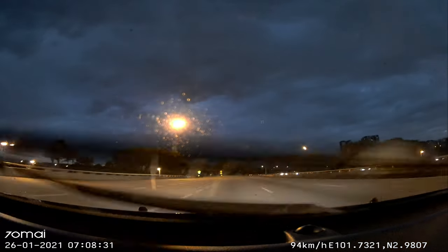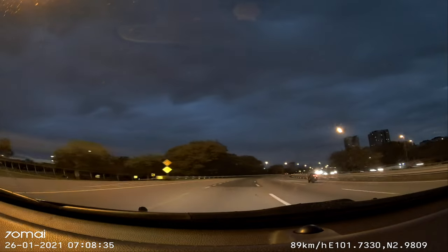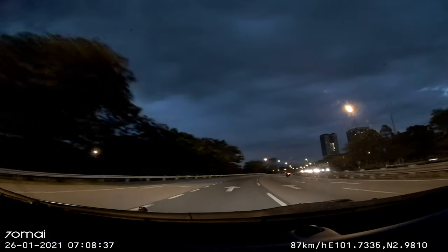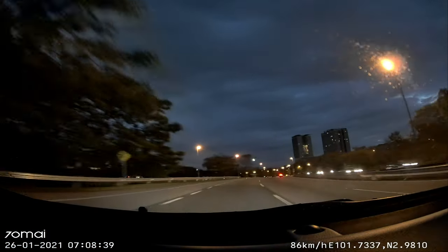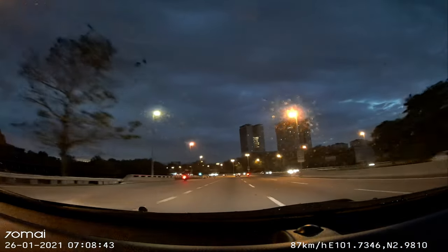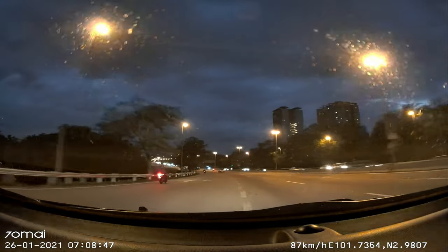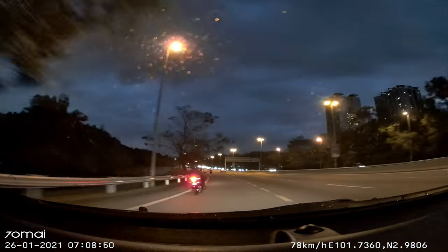I'm surprised the lane departure is working very well, even in low light conditions. It's 7am in the morning, so the sky is not that bright, but the lane departure is excellent.